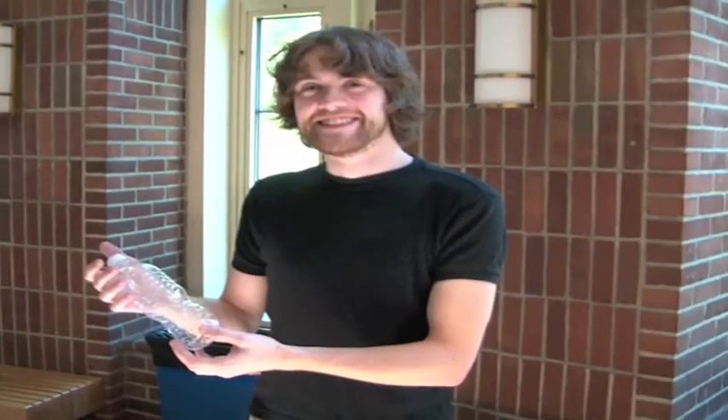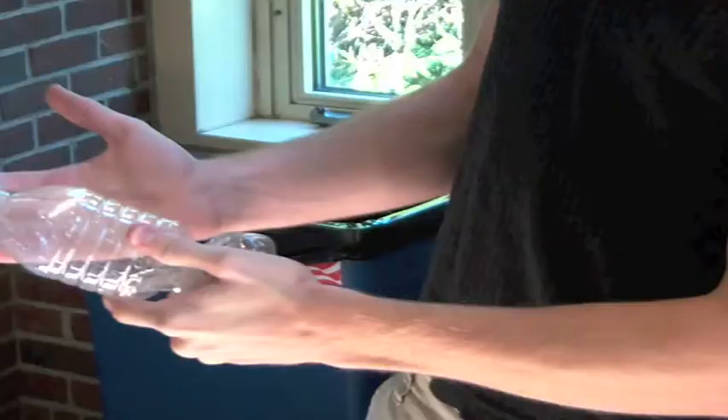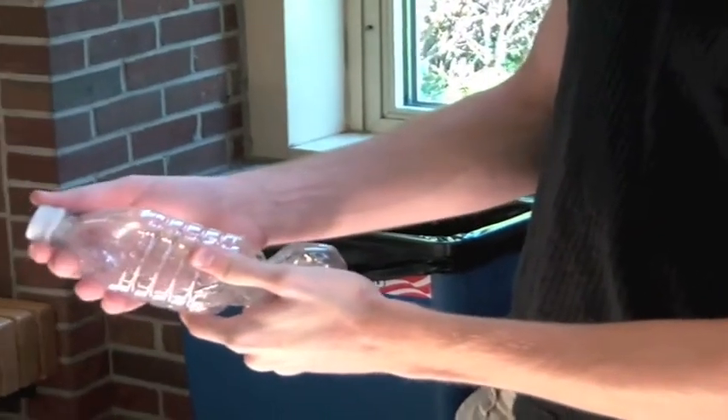Are you an upperclassman? Are you sick and tired of helping freshmen with silly simple problems? Well, lucky for you, today we're introducing a new solution. It's called the Freshman Hunter. The Freshman Hunter is patented and designed to rid you of pesky freshmen, like this guy.